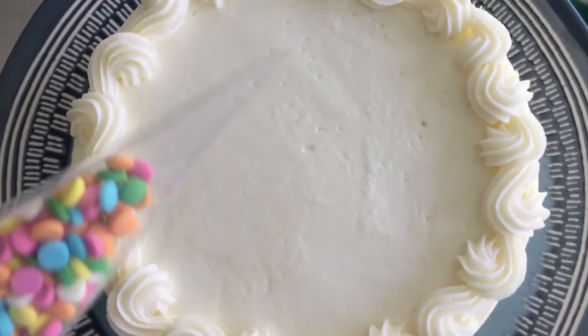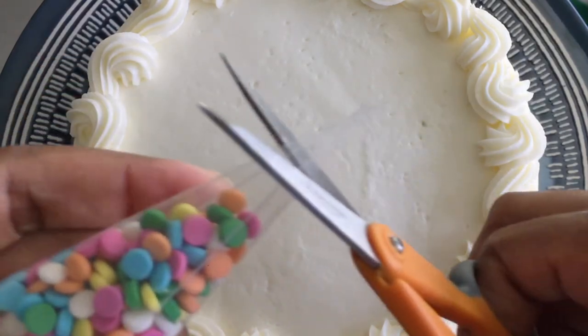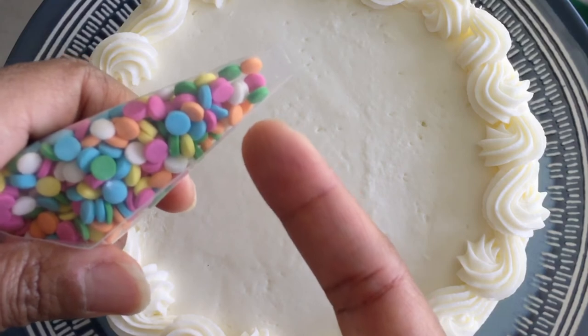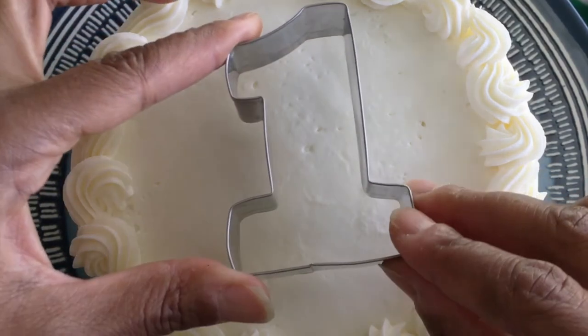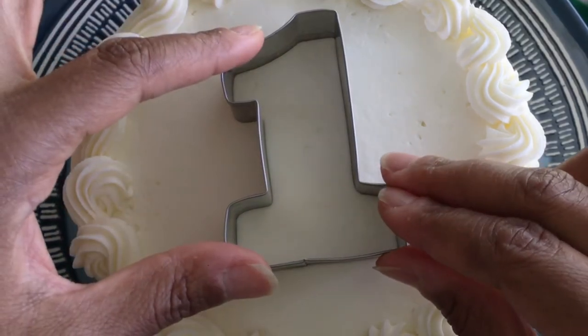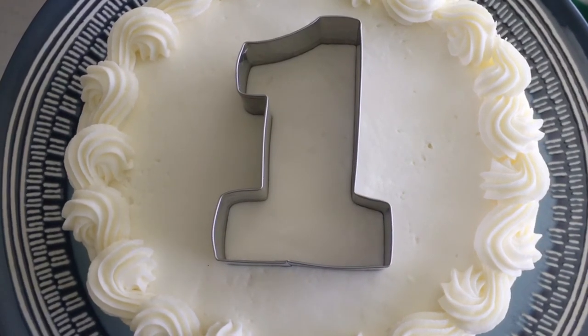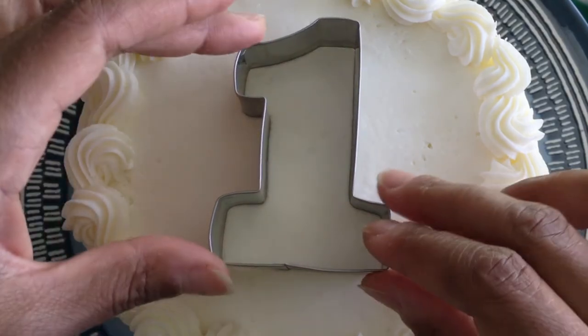Next, we're going to use some sprinkles and a cookie cutter to customize our cake. I like to place my sprinkles into a decorating bag to have better control over them during the next step. Here I have a metal cookie cutter of the number 1 — you may use a plastic or metal cutter in any number, letter, or shape you choose. I position the cutter in the center of my cake and press down slightly, which will help to contain our sprinkles.